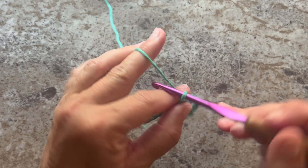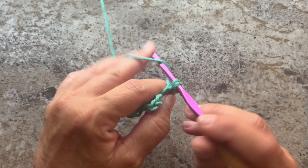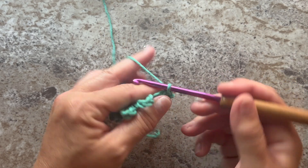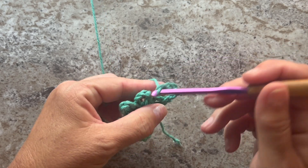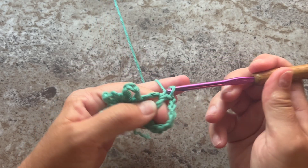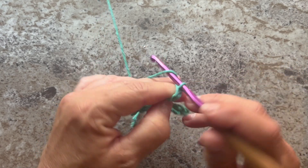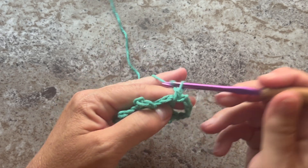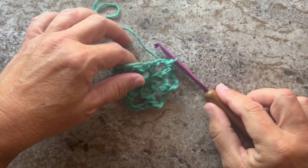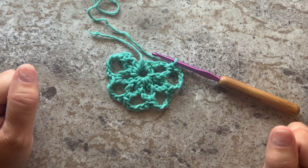Row two begins with a chain one and turn your work and single crochet in that first chain five space. Chain five and single crochet in the next chain five space. We're going to repeat that four more times. This is what your work should look like at the end of row two — you should have five chain five spaces.